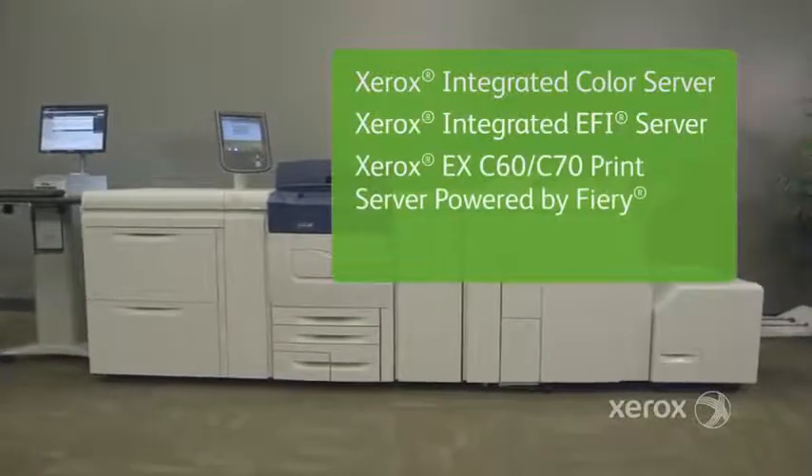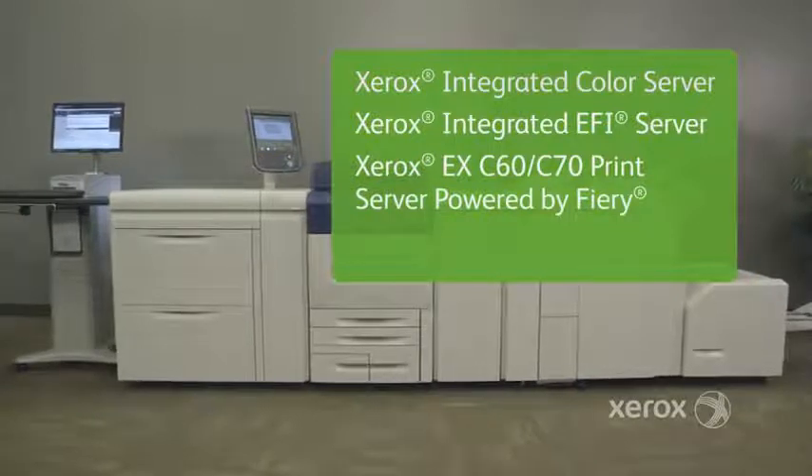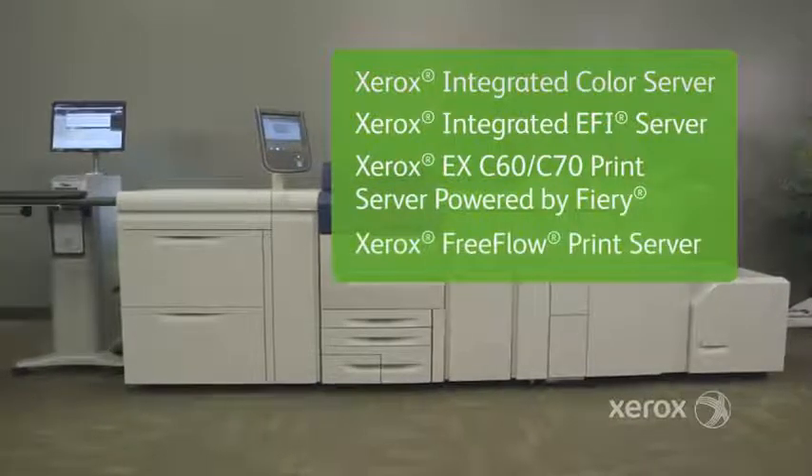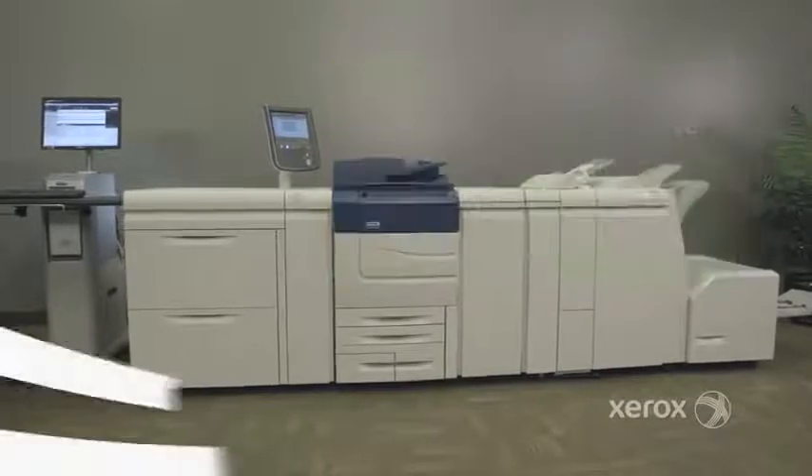Choose the Xerox integrated color server or integrated EFI server, the Xerox EX C70 print server powered by Fiery, or, new to the marketplace, the Xerox FreeFlow print server — an integrated controller with an easy-to-use Microsoft Windows architecture.